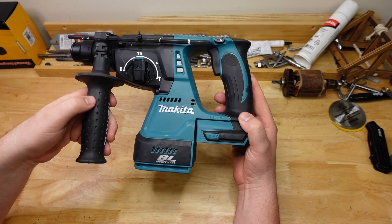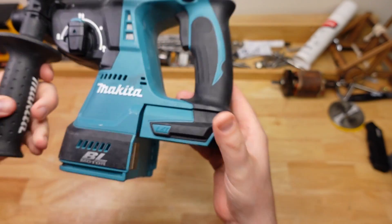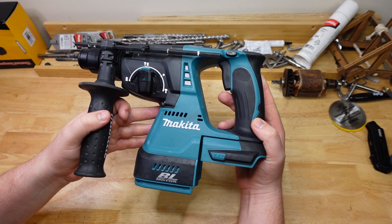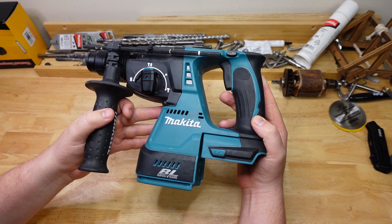From Makita, the DHR242, also known as the XRH01 — because Makita doesn't have enough X's in their model numbers. I've done a deep dive video on this tool already, but we did see that it's rated a little bit lower in terms of impact energy than the other drills, so let's see how she goes.